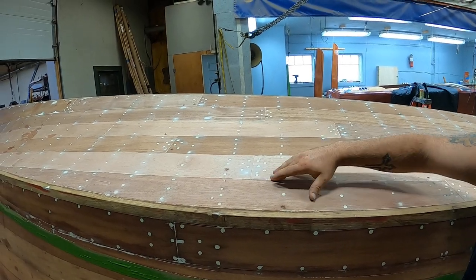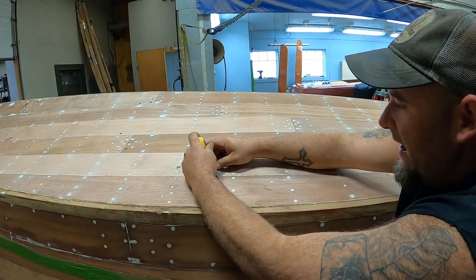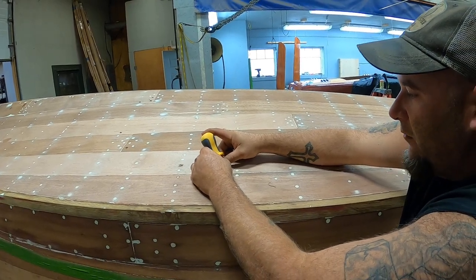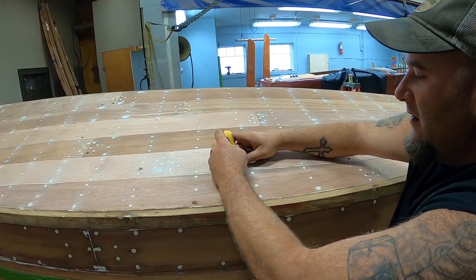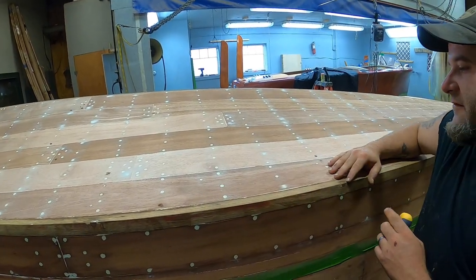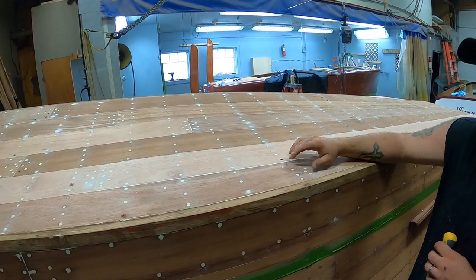After this, she'll be getting bathed in clear penetrating epoxy sealer, followed by 5 coats of 2000E going from grey to white. And from there, she'll be getting 5 coats of — I believe it's going to be the red bottom paint for this one.